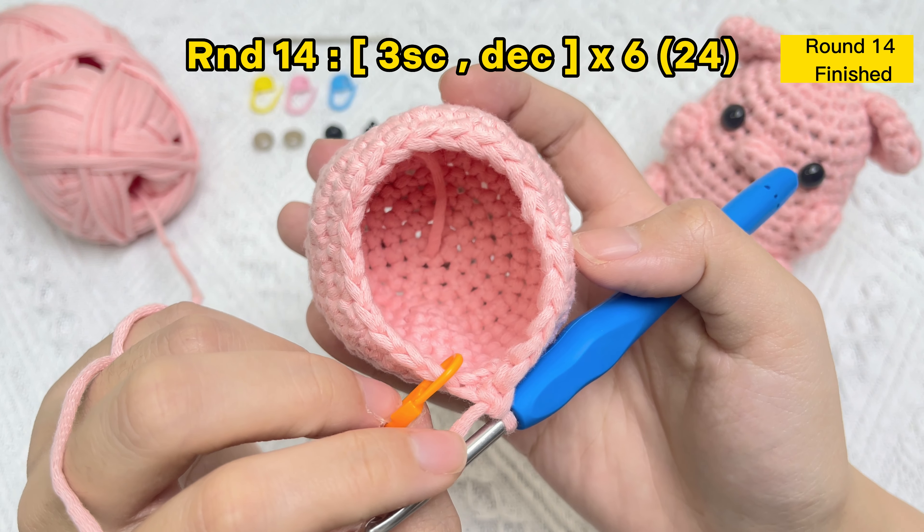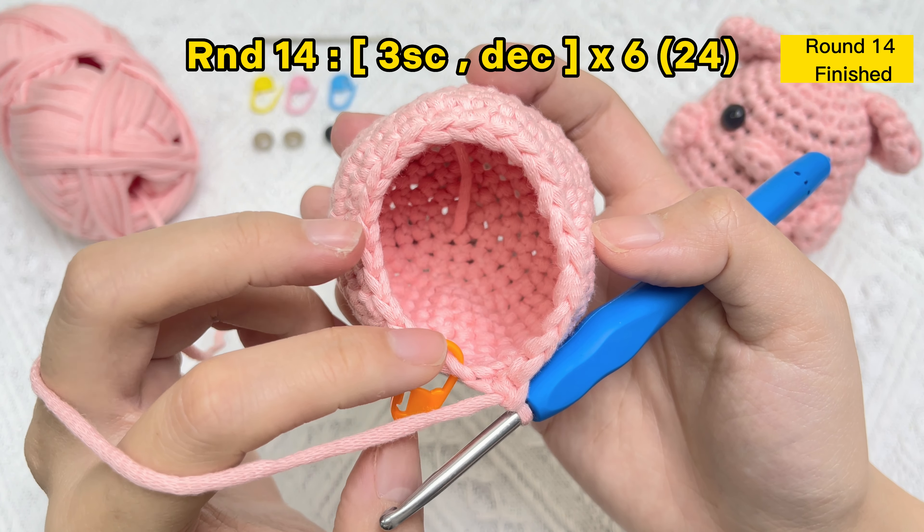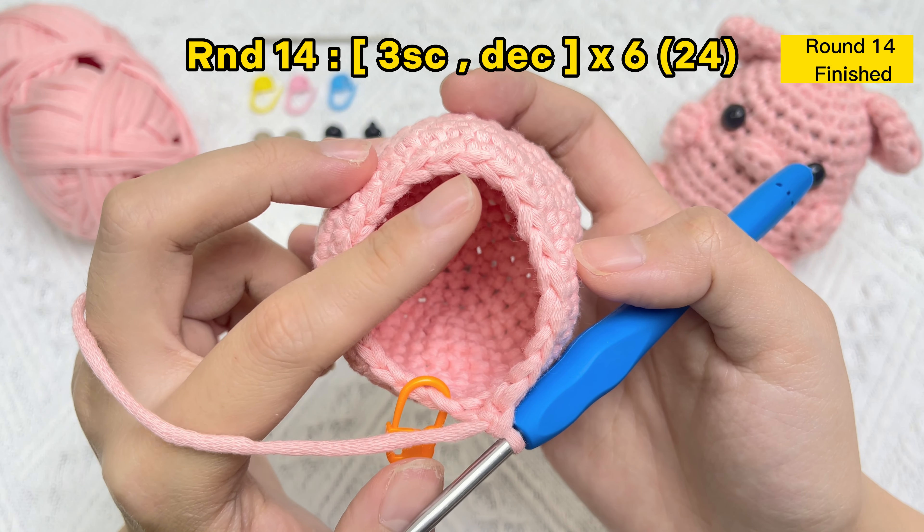Count the number of V's at the rim of the circle to ensure the stitch count. There are a total of 24 stitches in round 14.